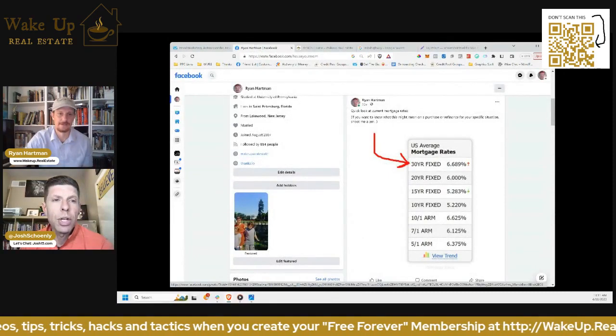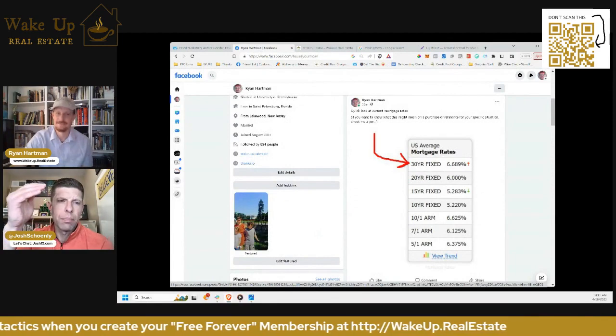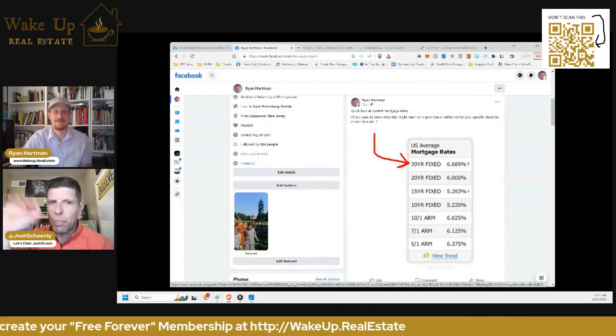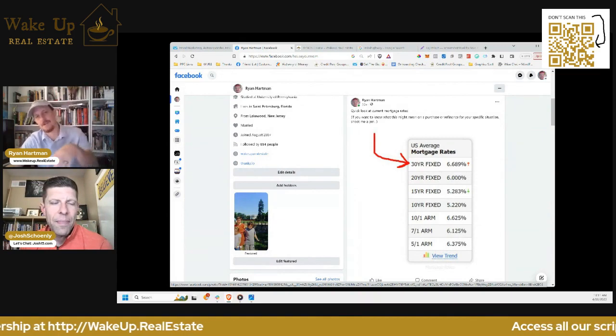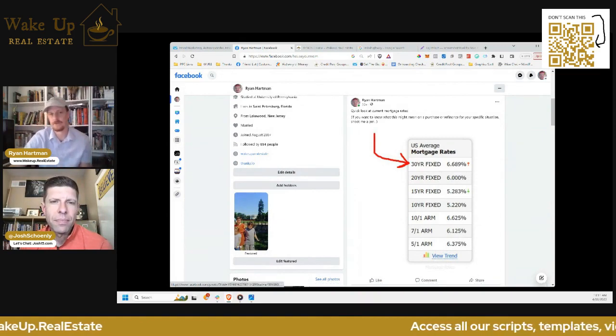There's not a lot of friction. I didn't know you could even do that because I normally save it. I didn't know you can just post it right in — that's beautiful, actually. That's what's nice because you don't have to download it and re-upload it. You can just post a screenshot directly.